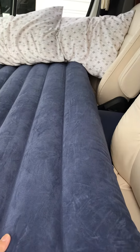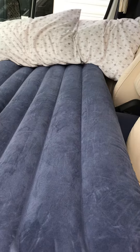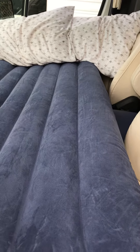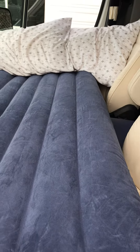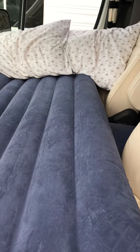I wanted to share my thoughts on this product. Concerning the length — I'm about five feet six, five feet seven — I can actually sleep very well from the passenger side to the front. I put two pillows up front over there.